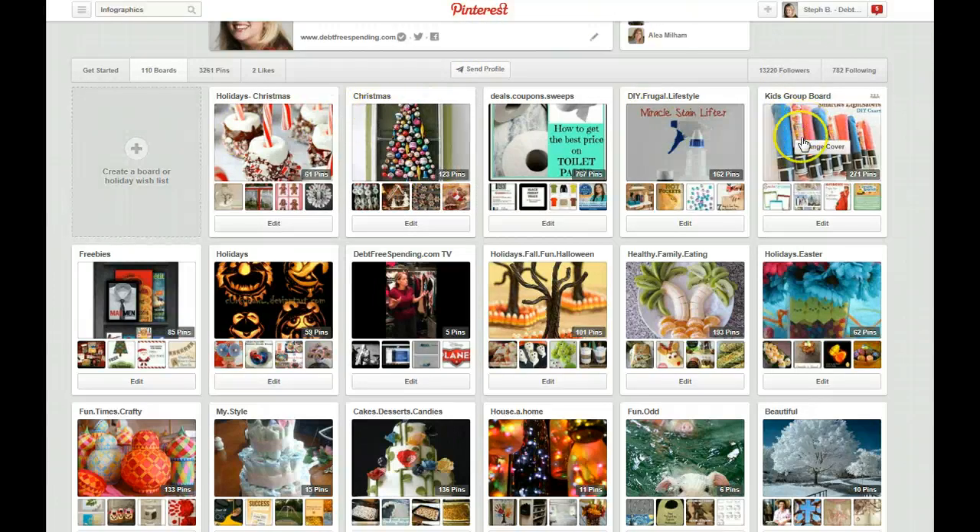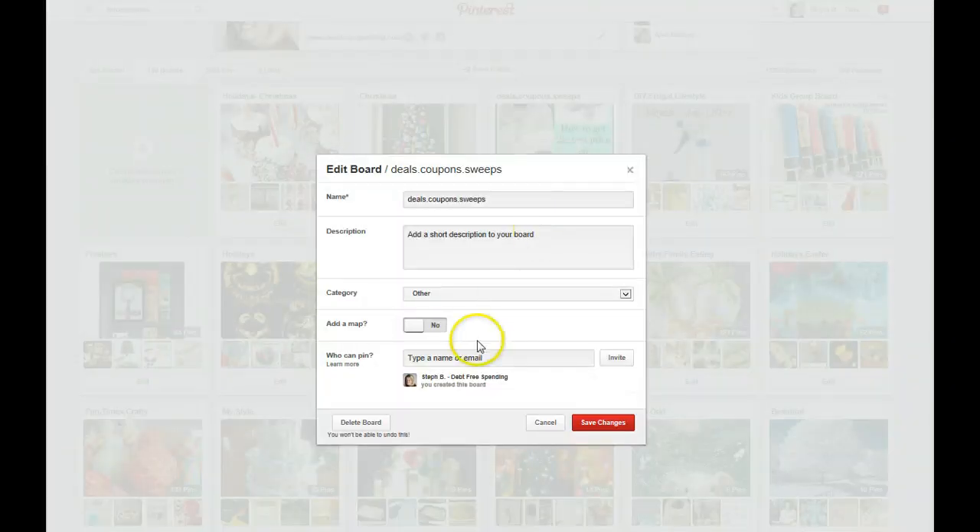Those are the basics of creating boards, creating pins, and group boards. One other thing I'll show you is how to create your own group board — you can take any board and invite other people to it. You just go down here, say who can pin, and then you invite them. As soon as you invite somebody and they accept, it becomes a group board. Also you can delete your board from here, but it says you can't undo this — be careful.